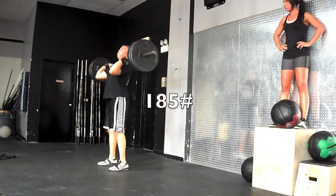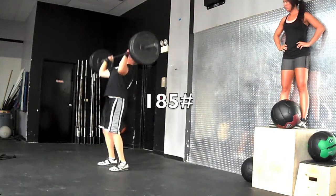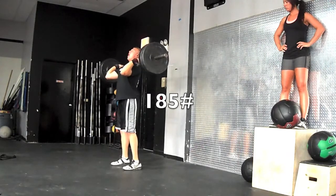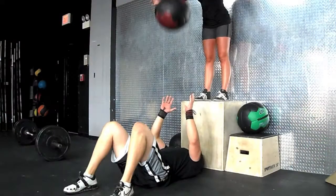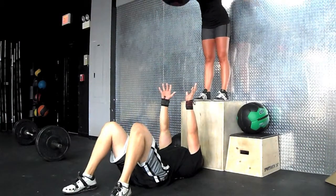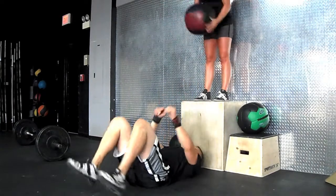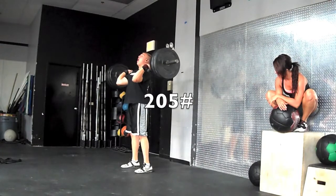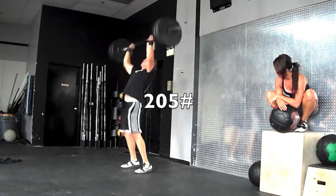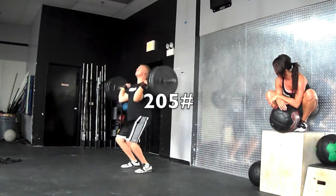I decided to do some power cleaning into a paused push press into a jerk, then followed that right up with med ball speed floor presses. As soon as the ball comes down, you want to throw it right back up as soon as possible — you don't want to let it hit your chest. It's just trying to work a lot of speed into the press.